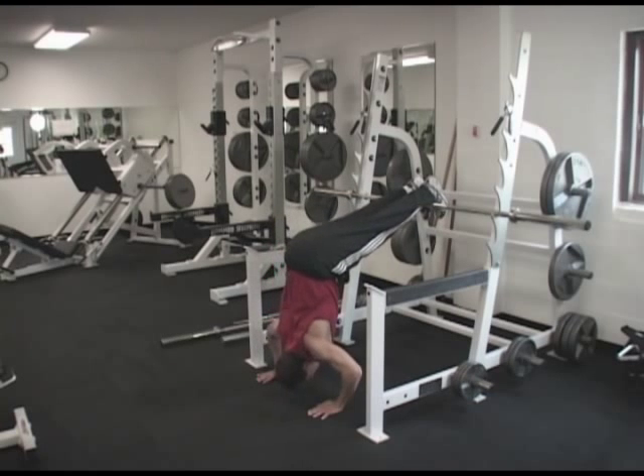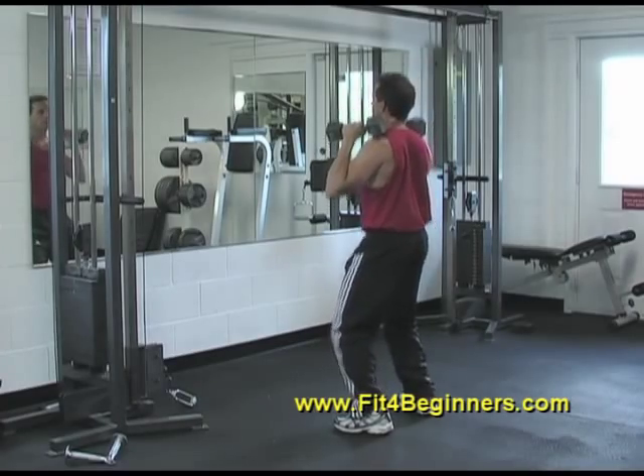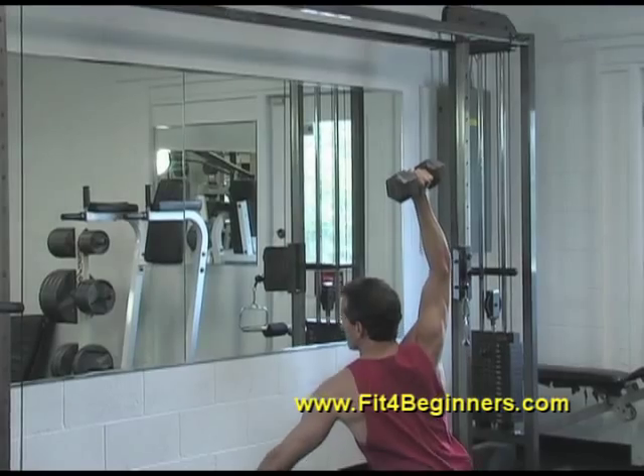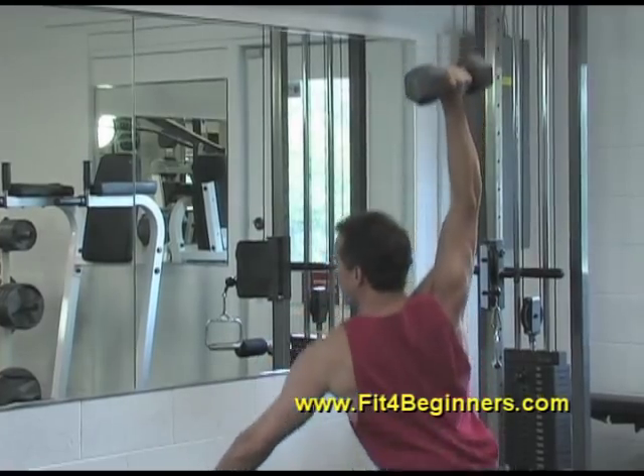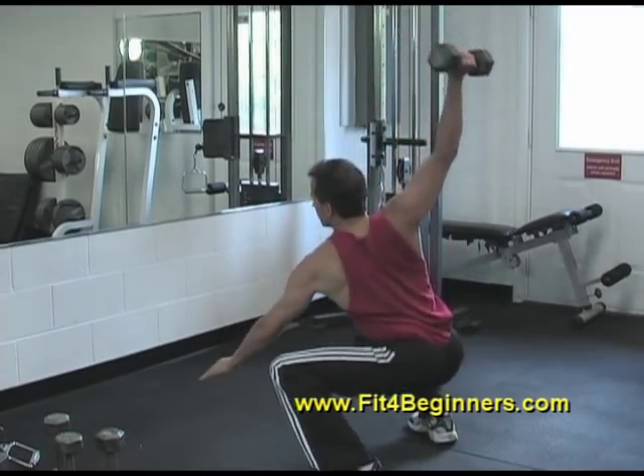In this section, we're going to focus on strengthening the shoulders in the overhead position. While I do show a few advanced exercises in this introduction, they have been included only to give you an idea of what is beyond the basics and should not be attempted by beginners.